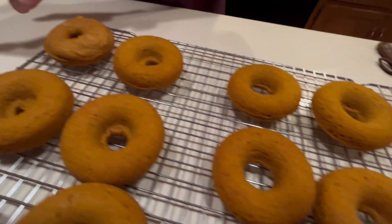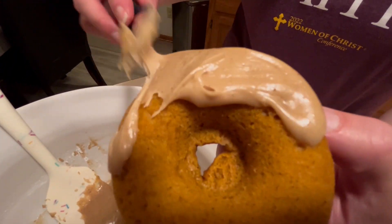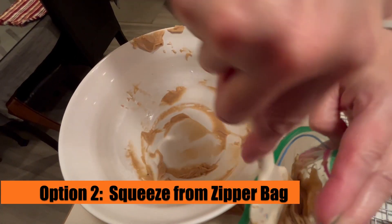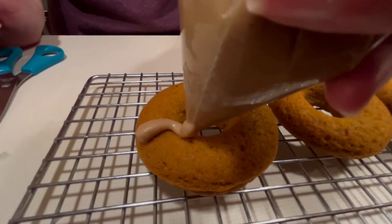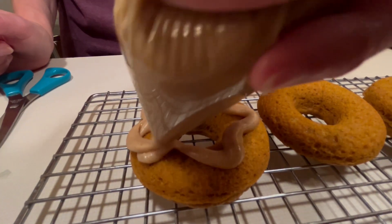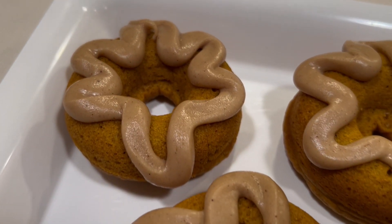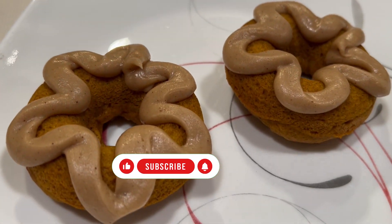We like the icing a bit thicker, so the first option is to use a knife to spread it on — this can get messy but works just fine for family. For a cleaner look, grab another ziplock bag, add the icing in, squeeze it to the corner, cut your spout, and gently squeeze the icing evenly over the donuts — you can even make your own little designs. Julie settled on a nice flower pattern. We'd love to see your comments on your experience making these! Be sure to check out our apple cider donuts, and thanks for watching — God bless!